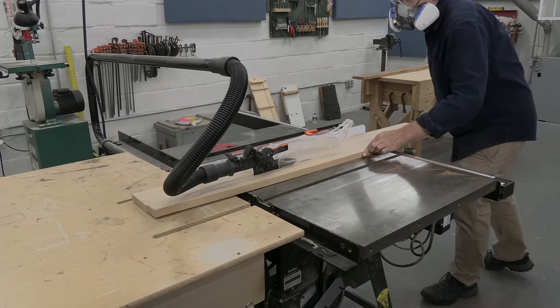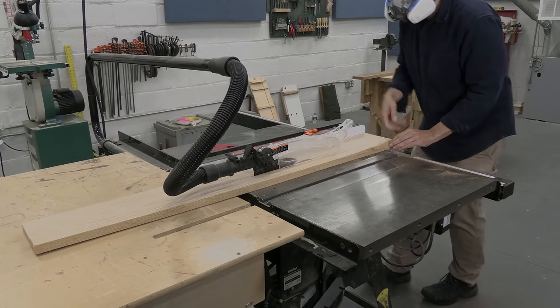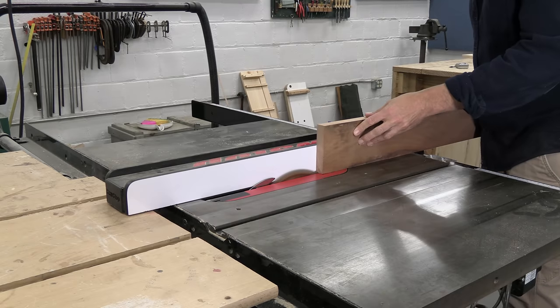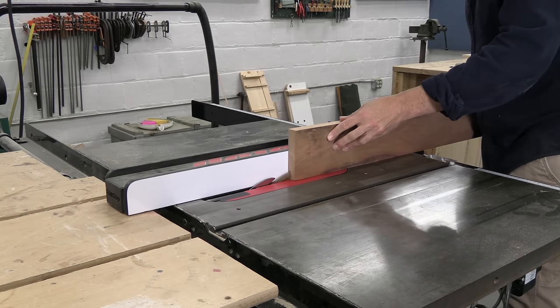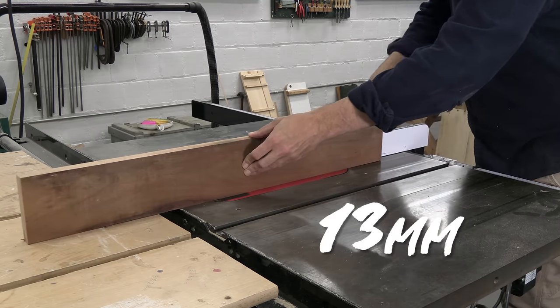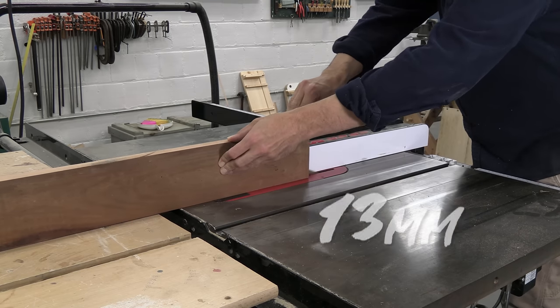I chose oak for the center because it's tough and springy, and I'll use some reclaimed cherry for the outside. Cherry has fine grain, so it won't chip or pick up dirt. The finished blade is going to be only a half inch thick, so I need three very thin slices of wood.